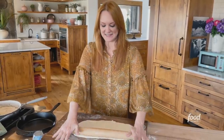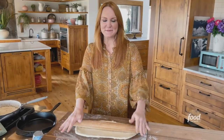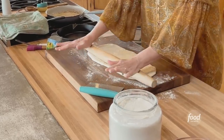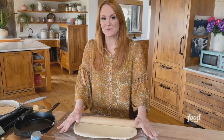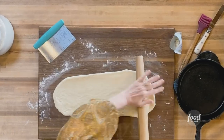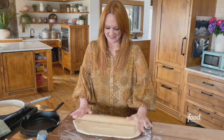These rolls are amazing. They basically look like cinnamon rolls or sweet rolls, but they are ultra savory, very garlicky. And the star of the show is ranch. I think I've got this rolled out about as long and wide as I can get it.